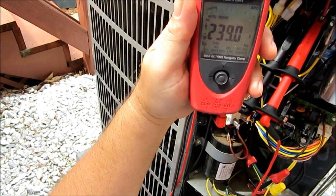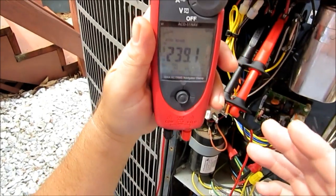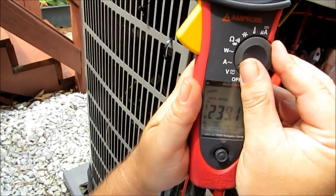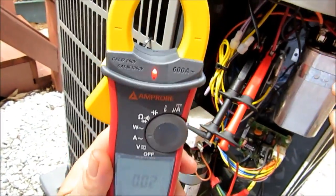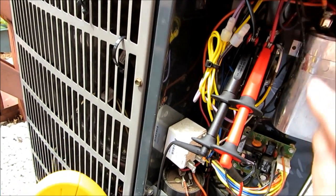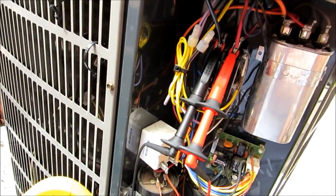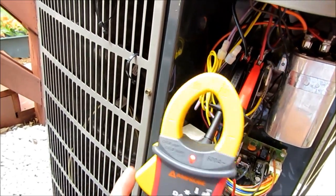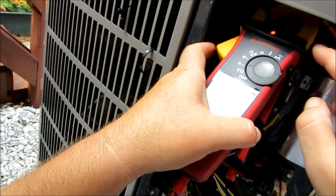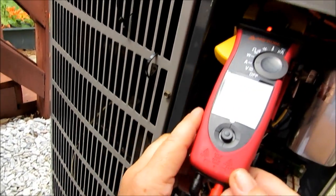It should be around 240 or so — yeah, we're at 239. Now what I love about this meter is we can take it on the fly and pull it to amps. We know this blue and black wire right here is actually the common lead that goes back to our compressor — that's where we need to get our amp draw. The data plate says not to exceed 9.5. So let's go ahead and get our jaws wrapped around this, being very careful. If you don't have training to do this stuff, you don't need to be doing it — this is very dangerous.